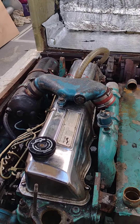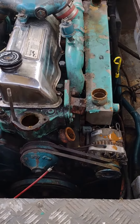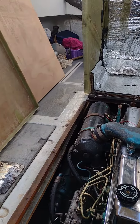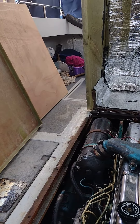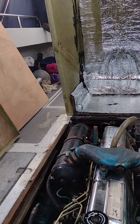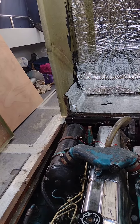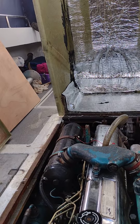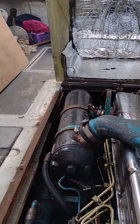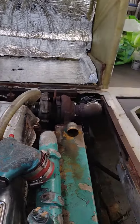Its heat exchanger was hissing, so I've taken it out. I've managed to find a place in Eastleigh called Abbey — I'll give their full name again later. They're going to recondition it for me, I hope. And that one there is like an intercooler for the turbo.